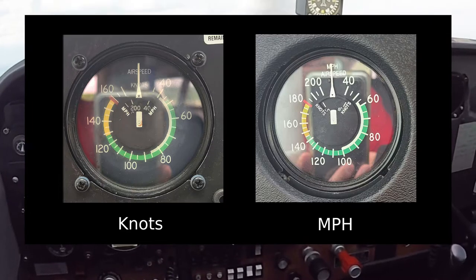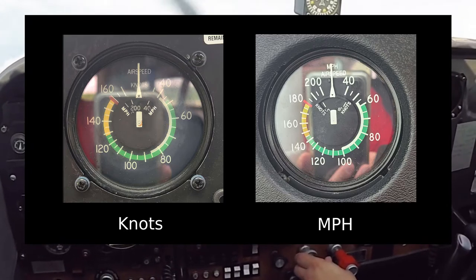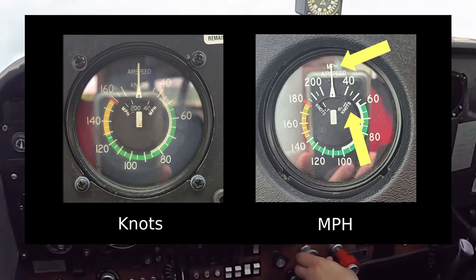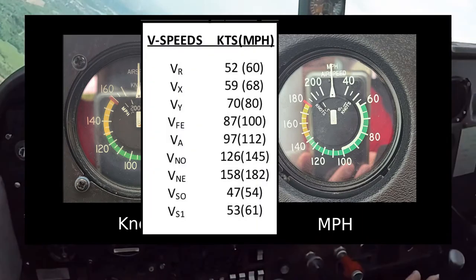The airspeed indicator in this aircraft is marked in knots, with a small inner window that follows the needle to show the airspeed in miles per hour. Some aircraft are reversed, so it's a good idea to figure this out before you take off so you'll know which V-speeds apply to you in the specific airplane that you're flying.